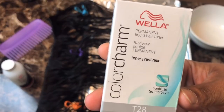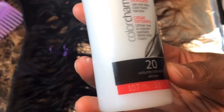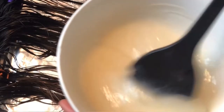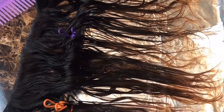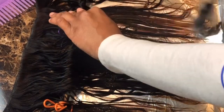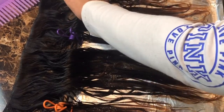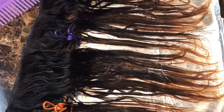Now we're on the toning part. I'm using the toner by Wella — T28 — as well as the number 20 volume developer that comes with it. You're going to mix one part of the toner to two parts of the volume. I basically emptied the whole bottle of toner into the bowl, then filled up the toner bottle with the developer twice — so that's how I did that.